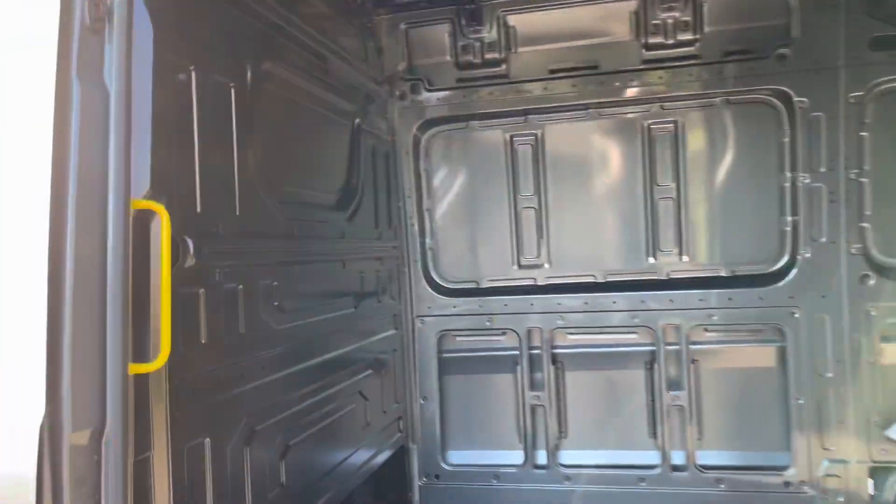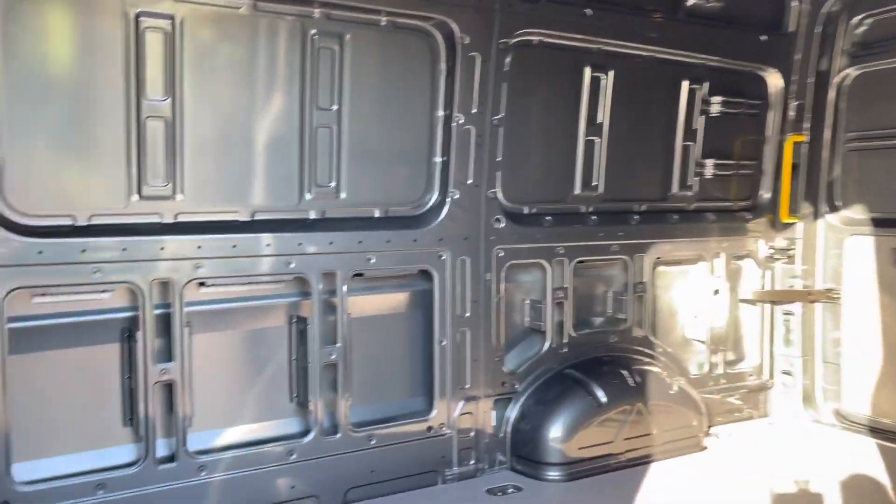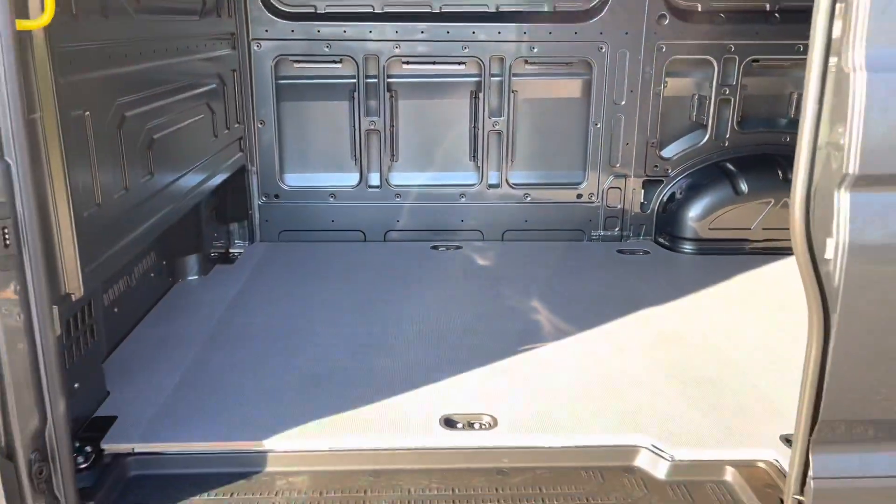Moving into the load area, you will notice to the back of the front seat it's fitted with a bulkhead. As I pan the camera around, you will notice that the load area is clean and free from damage.